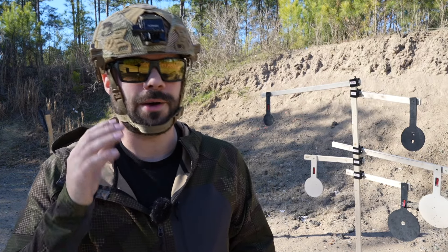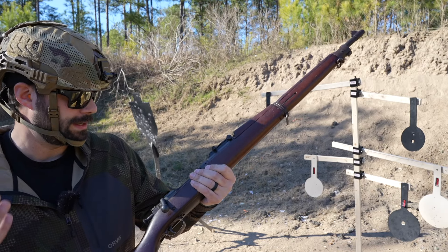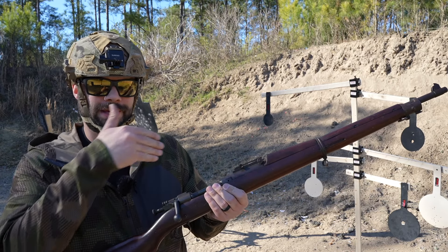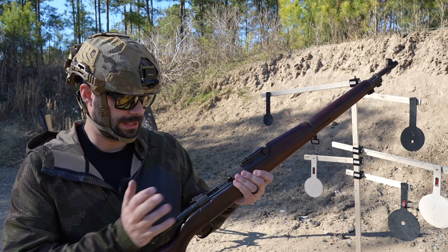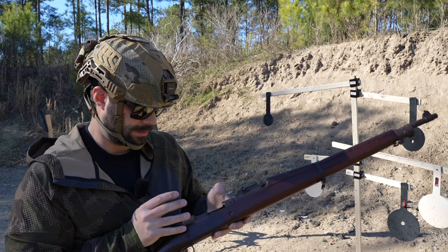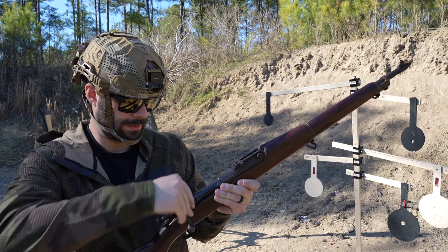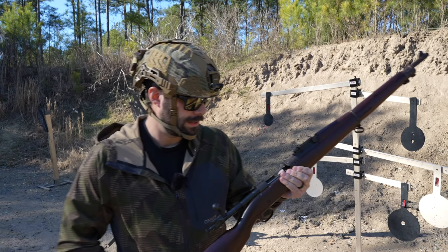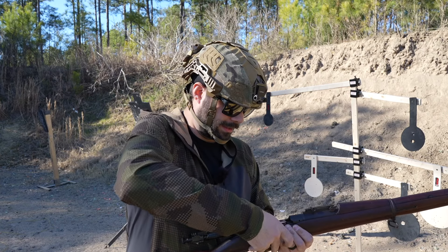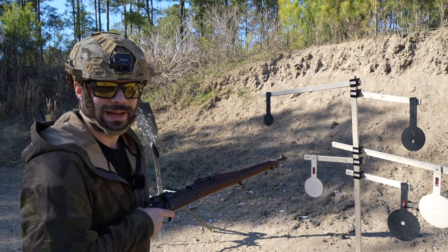Now I can hear you through the screen saying 'bring out something from World War One.' It's a 30-odd-six M1903 Springfield from 1919 — pretty cool piece. It was a U.S. military-issued rifle in 30-06 with a five-round internal magazine. It has an on/off switch — when it's on you can load from the internal box mag; flip it off and you have a single-shot bolt action. That's a fascinating piece of U.S. military history. We need to study how these 30-06 rounds do on this rubber target — it also has little stripper clips.